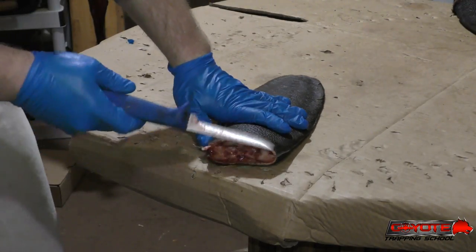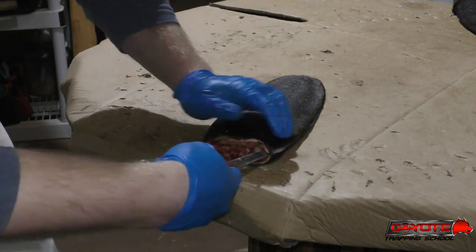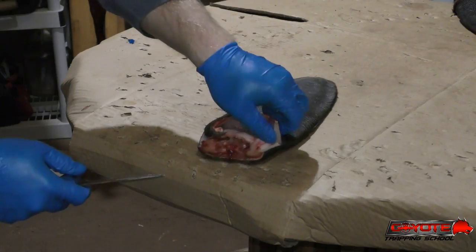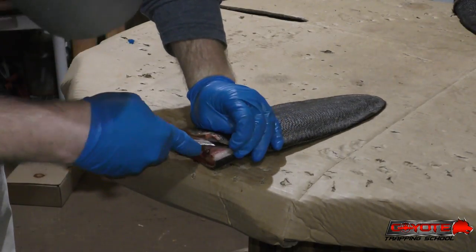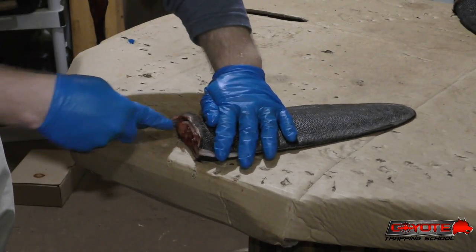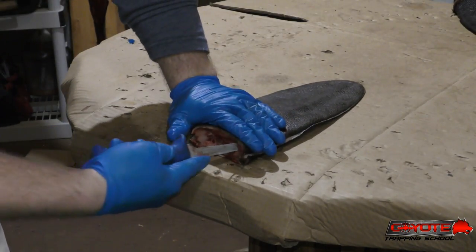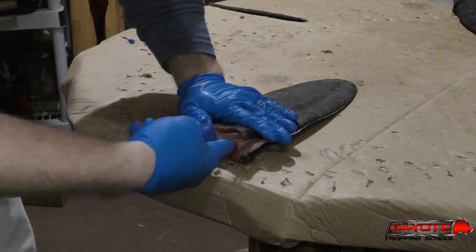Now the next thing I'm going to do is skin the base of the tail back three or four inches. This tail is all gristle with a bone running through the middle of it — it's all just fat and gristle — and it does not give, so you got to cut everything. Flip it over and do the other side.